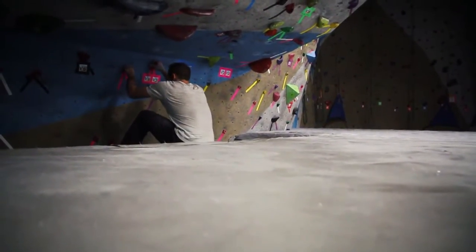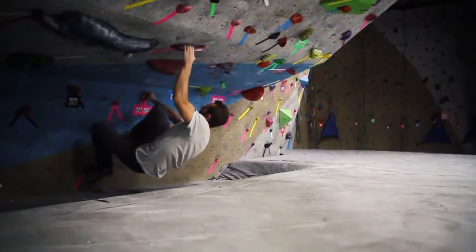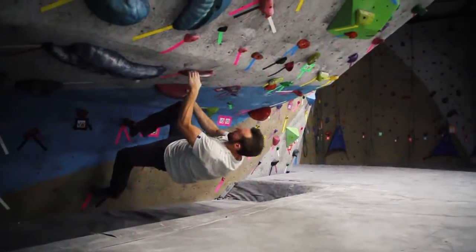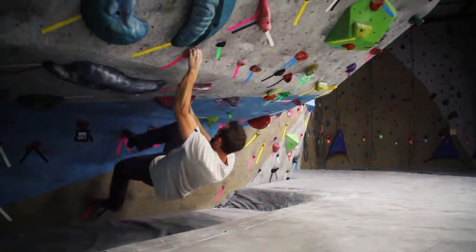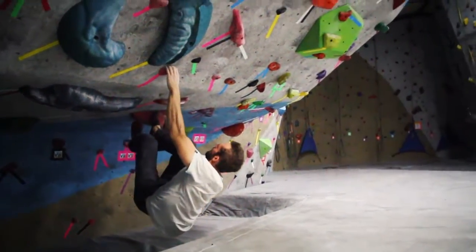The climb starts on these two really good in-cuts and you post your left foot and you come up to this really big jug, then come into an undercling just for a second to get your right foot up, get this awesome bomber bicycle, and you come up left to this other really good in-cut.